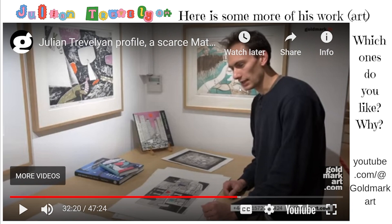All right. That's my presentation on Julian Trevelyan. Thanks for watching. See you in the next one. Bye!